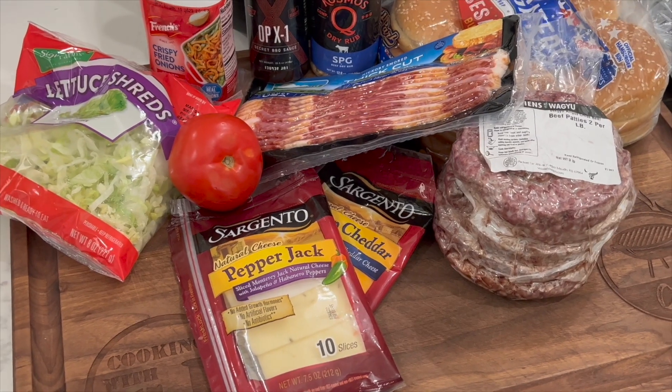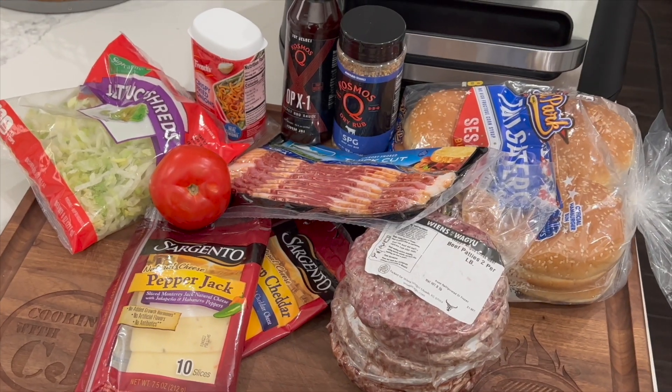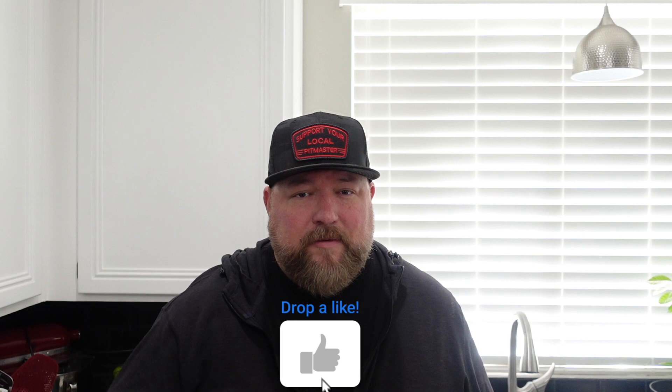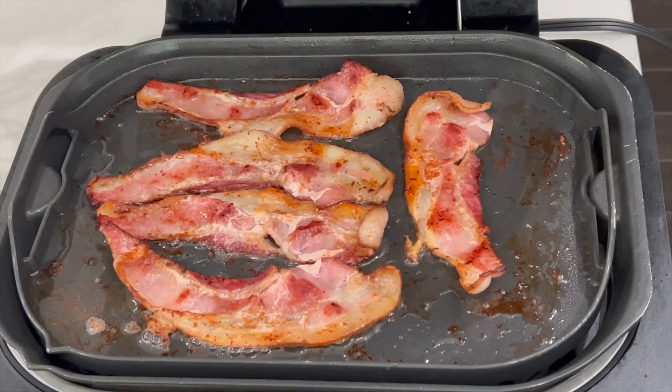What's up everybody, welcome to Cooking with CJ — I'm CJ, welcome to my kitchen, so glad you're here. We're gonna jump right into this one and make some big old beautiful barbecue bacon burgers — that's a heck of a lot of B's right there. We're gonna do it on a Ninja Foodi Grill seven-in-one, using both the griddle and the grill.